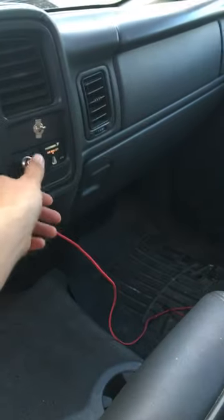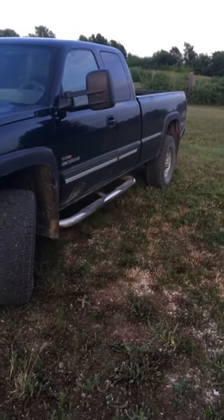I also added a train horn on the deal. It's pretty fun. Added some running boards on this thing. Pretty nice truck. Got an EGR delete as well with the 80 horsepower tune. Pretty reliable. Doesn't get any better than that.